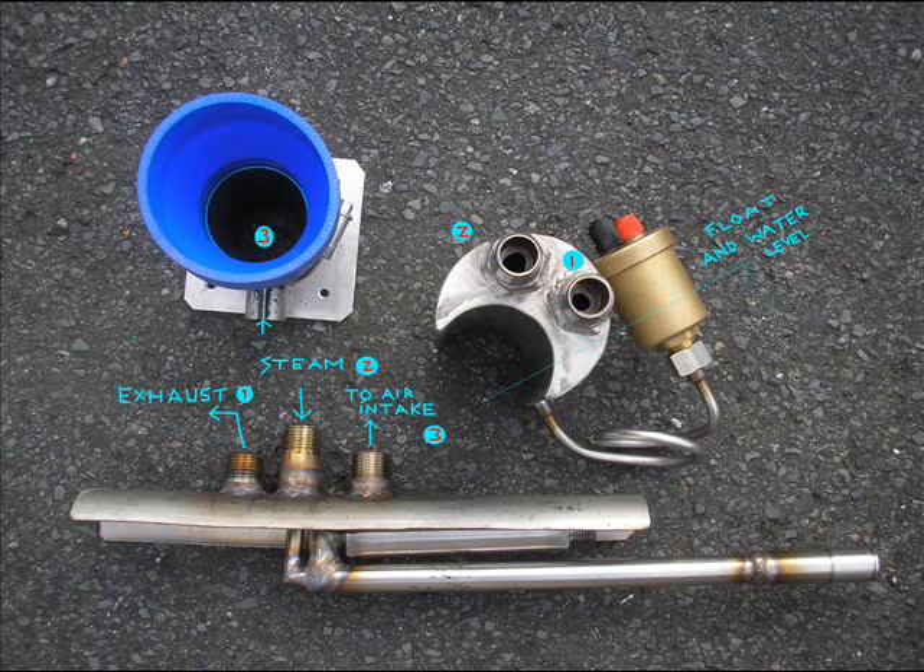It recirculates constantly, which is a good thing. You squeeze a bit more burn out of that fuel that we're otherwise wasting. They want us to throw catalytic converters onto it at the moment.